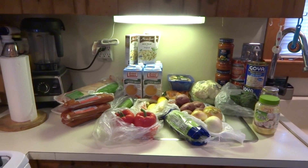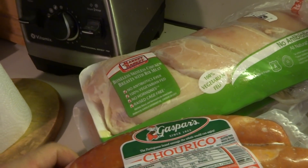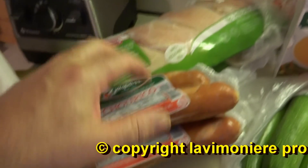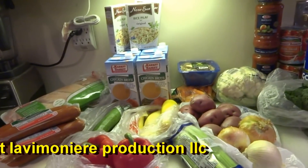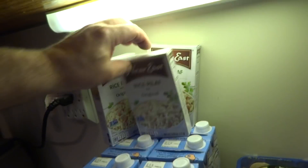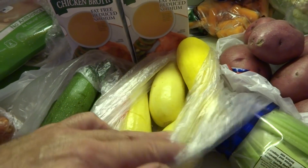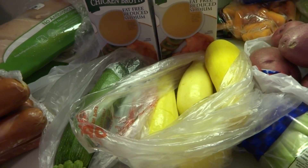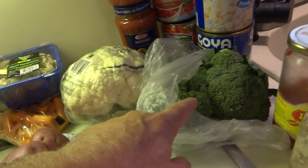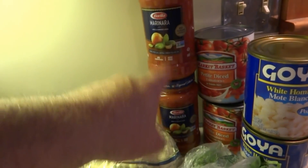All right guys, time for another cook. I'm going to do it a little different this time. I got boneless chicken breasts and chorizo — I'm going to cut all that up. That's going to be chicken and chorizo for the meat, along with a bunch of chicken broth, three things of rice pilaf, zucchini, squash, carrots, mushrooms, cauliflower, broccoli, and a couple of things of petite tomatoes and marinara to thicken it up.